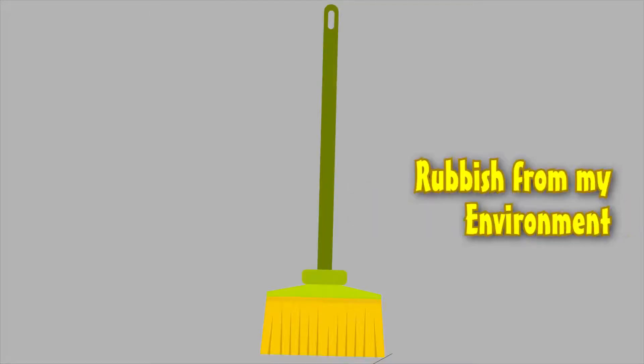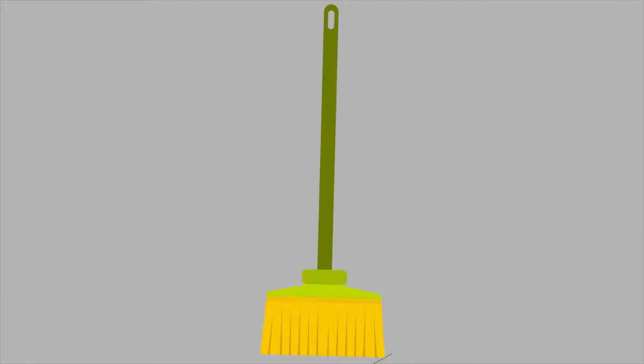A broom is used to sweep rubbish from our environment. Now, let us learn how to draw a broom.